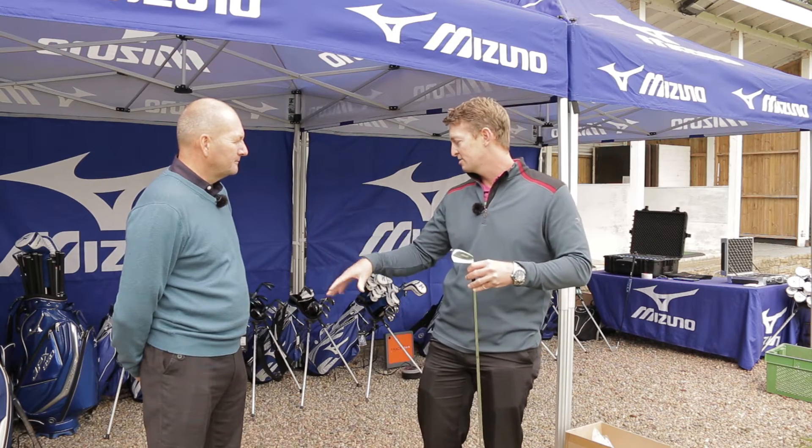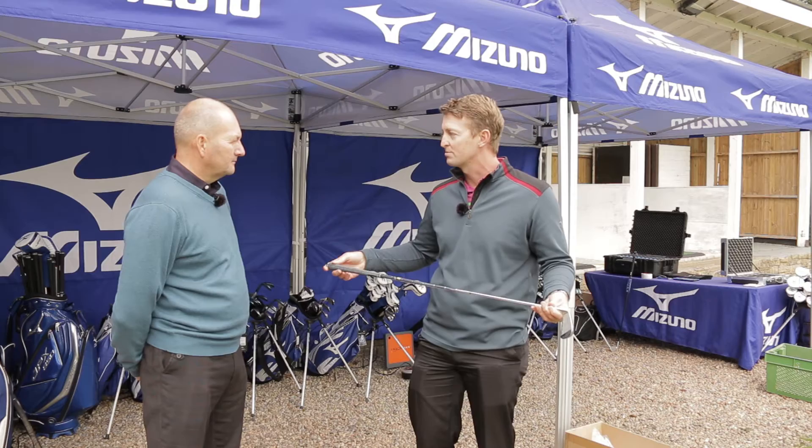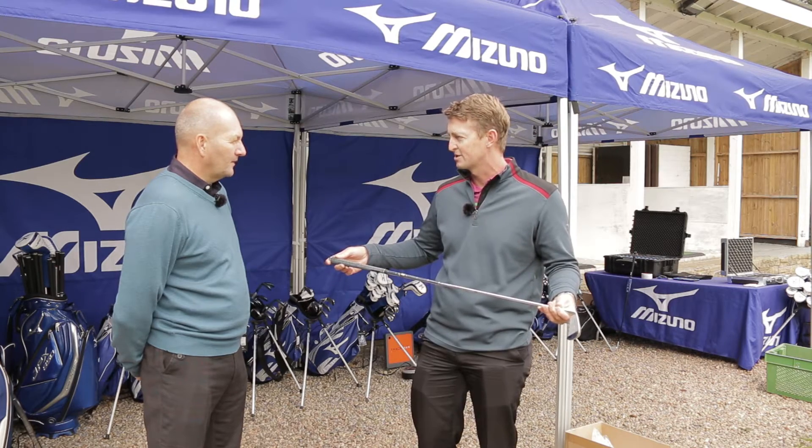After that, we'll check your lie angle, go through the grip size, and fit you for some wedges as well. I believe you've got some of those as well. Yes, I do believe so. Lucky man!